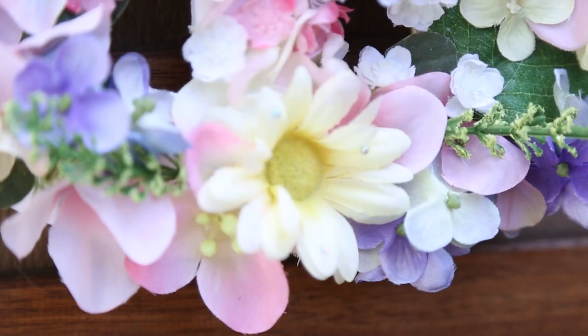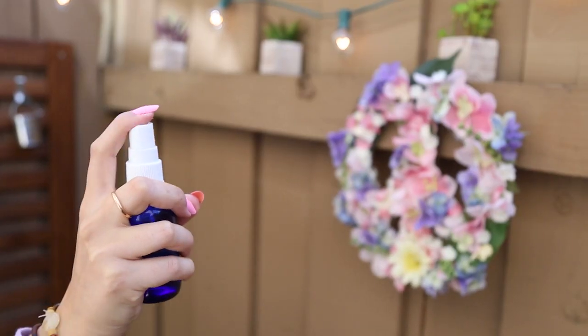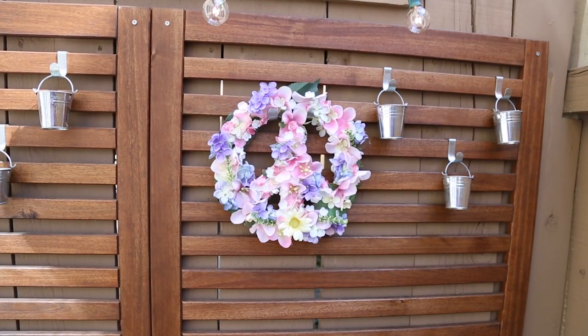These three DIYs will really get you into spring mode. What are some of your favorite things to do during the springtime? Leave a comment below, and as always leave a like on this video if you enjoyed it. Thank you so much for watching — I'll see you guys later, bye!